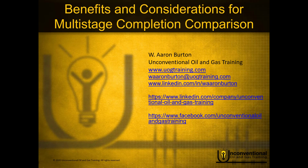Hello, this is Aaron Burton with Unconventional Oil and Gas Training. Thank you for joining me for another part in the mini-series, Benefits and Considerations for Multi-Stage Completion Comparison.